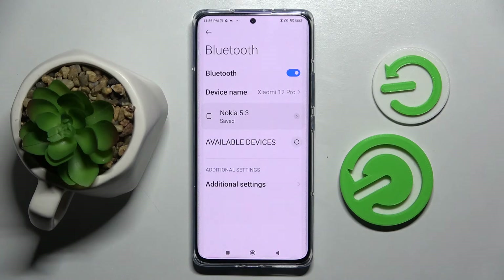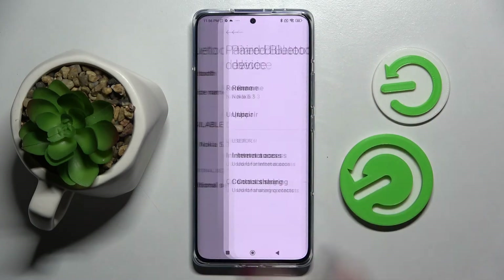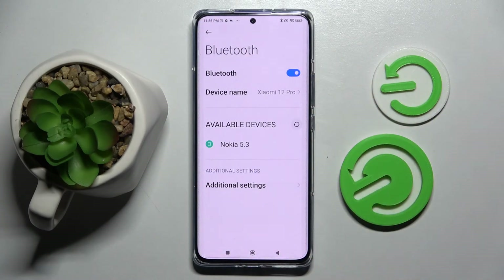Now you need to wait for the other device to accept your connection request. As you can see, my devices were successfully connected. If you want to disconnect them, you can always do that by choosing the little icon next to the device and tapping on Unpair.